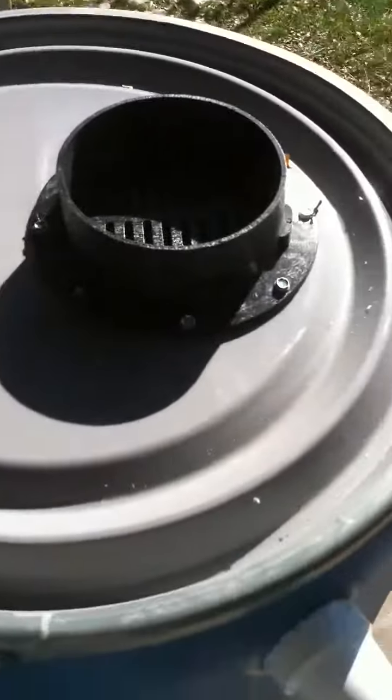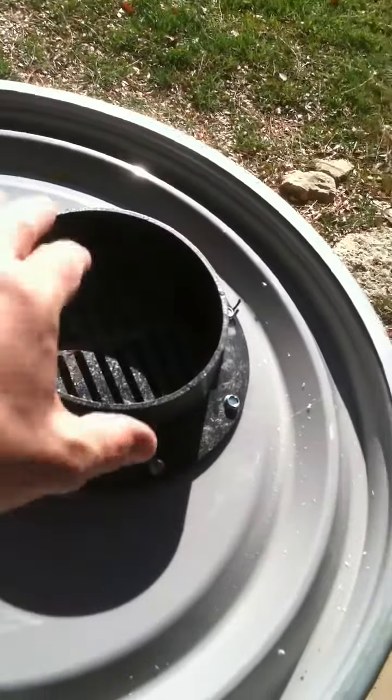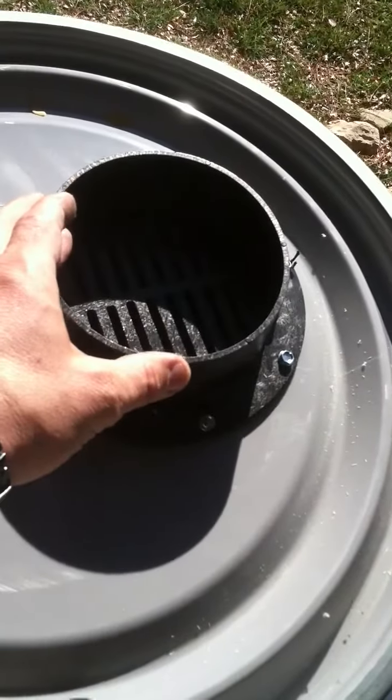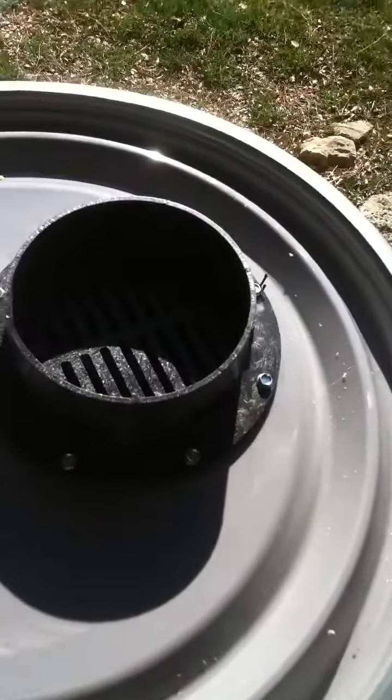So this is what you end up with. You got your grate on top. That's your downspout. You run a flexible tubing into your downspout or onto your downspout and run it into this. I run a screw through here just to hold it in place in the wind.